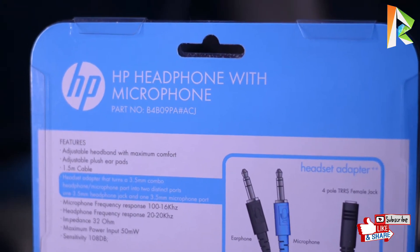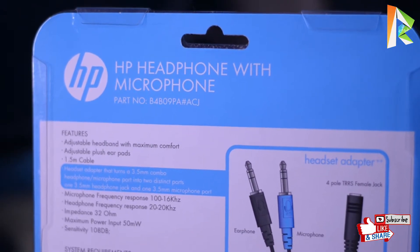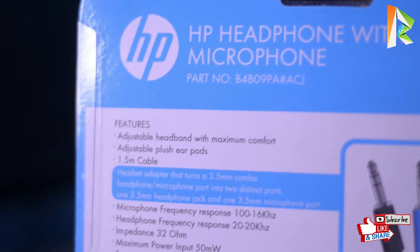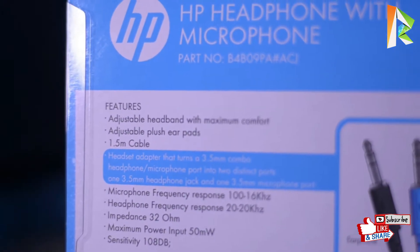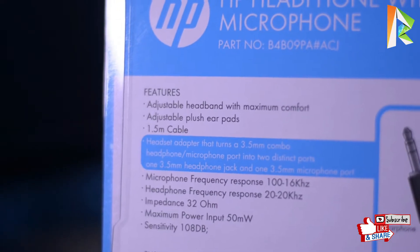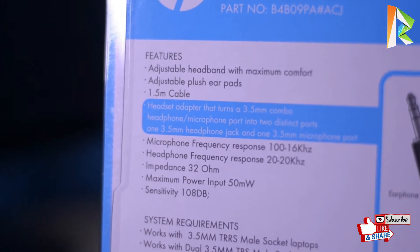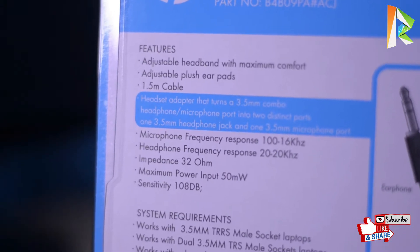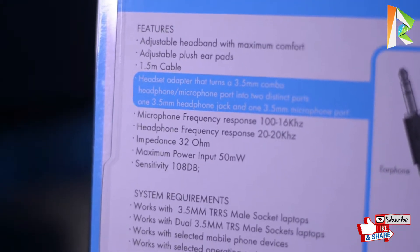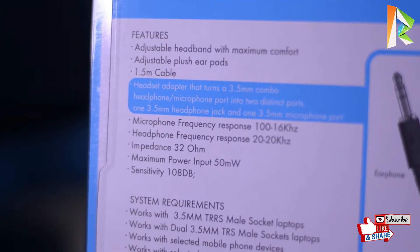The product name is HP headphone with microphone, and the part number is mentioned on the box. Let's see the features: adjustable headband with maximum comfort, adjustable ear pads, and cable length is 1.5 meters. The headset adapter is also included.